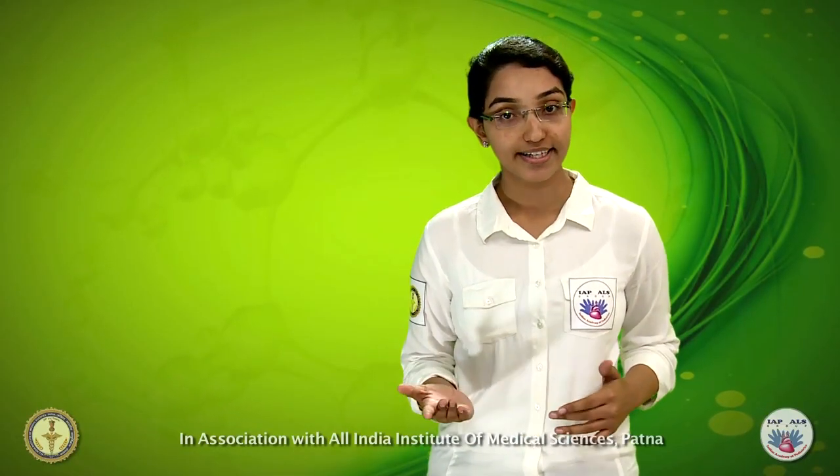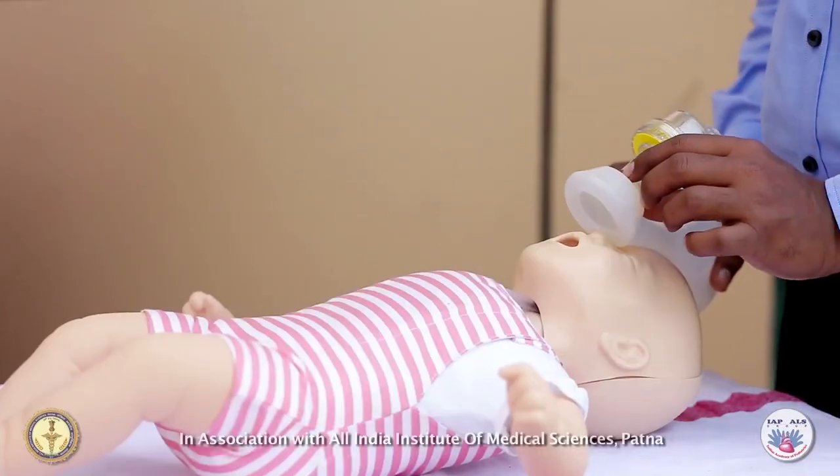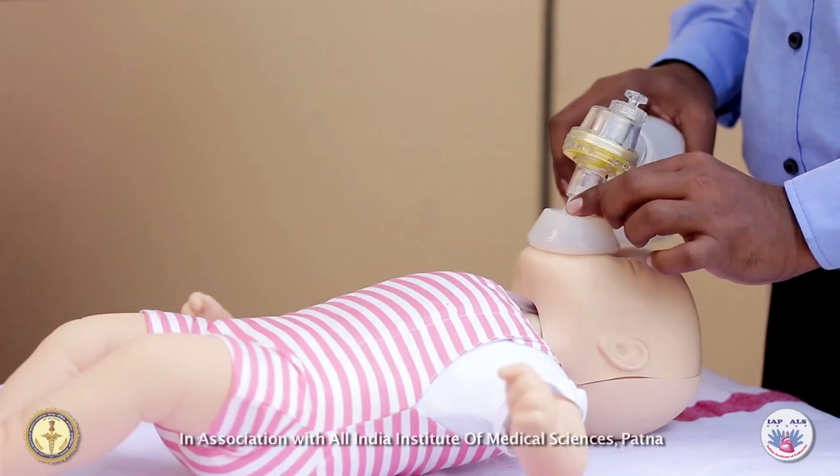First, position yourself directly above the infant's head. Place the mask on the victim's face using the bridge of the nose as a guide.